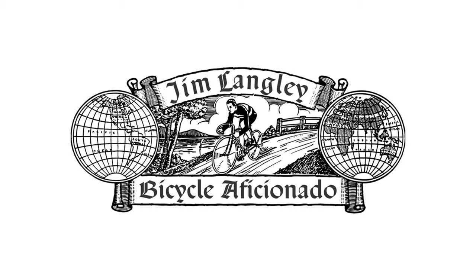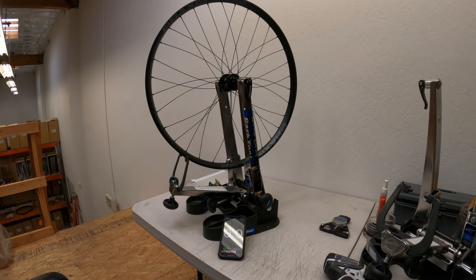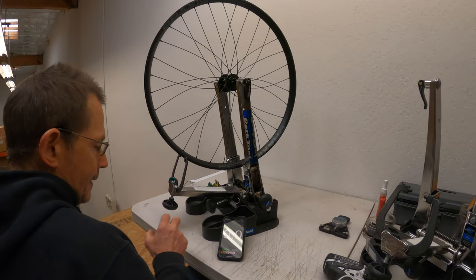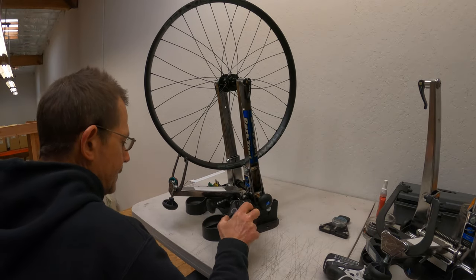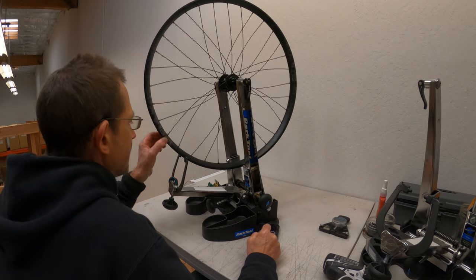Building wheels for yourself or even a few for friends is usually no rush. You can take your time lacing, truing and tensioning. As soon as you start building more wheels though — maybe you get some regular paying customers or if you land a job as a pro wheel builder — at that point it makes sense to try to find ways to speed up.